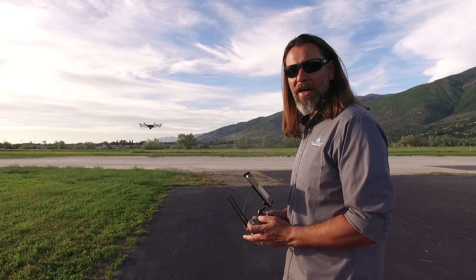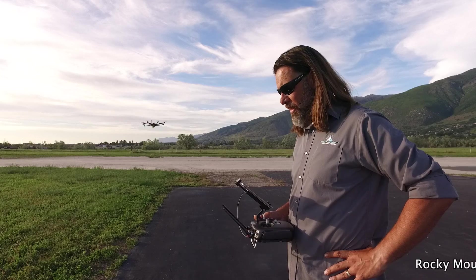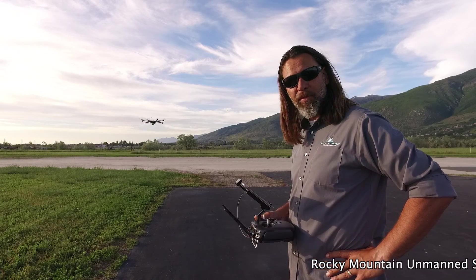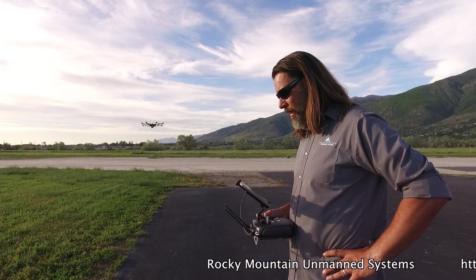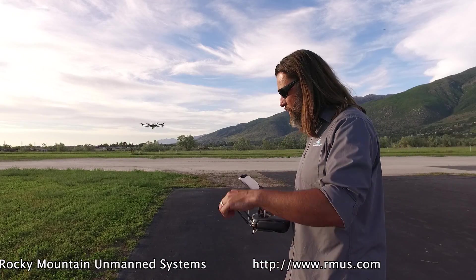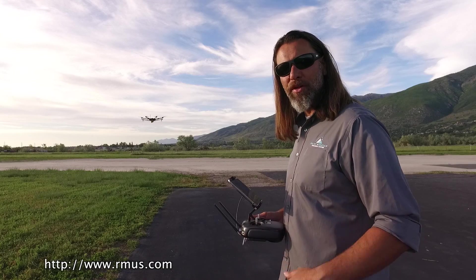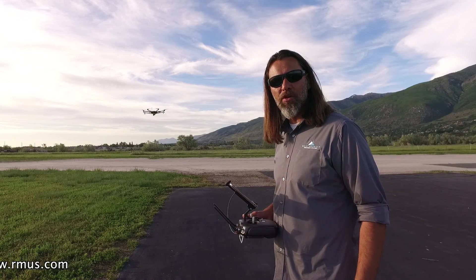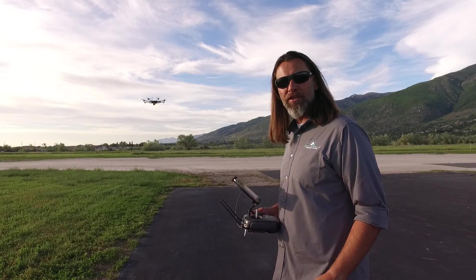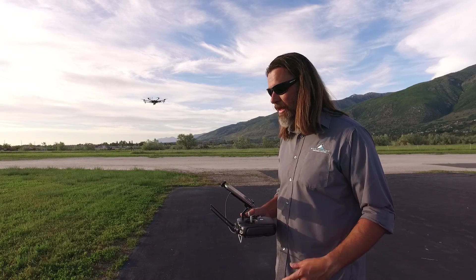So once we get through that, we'll do a time shot and see how long it takes to run out 10 minutes. Currently right now I'm showing 89% on the battery and running 19:21 on time remaining. This might change just a little bit as we go through the battery, actually pushing it through, remembering that we have TB47s running right now. We're at 18 minutes and 11 seconds.